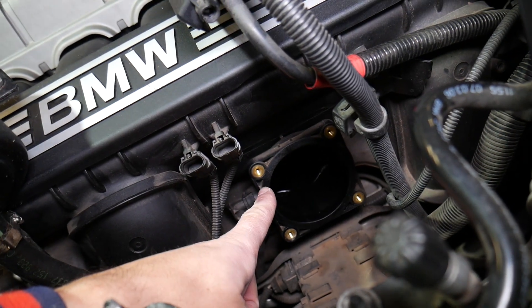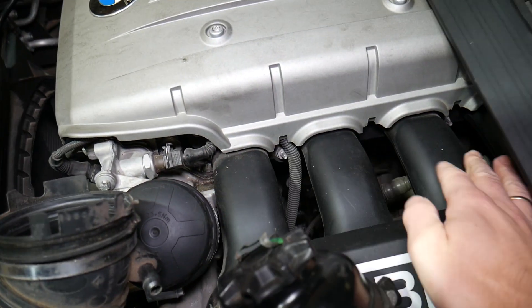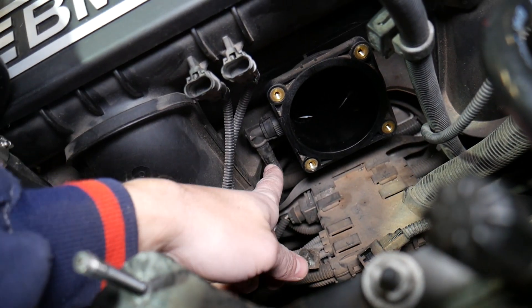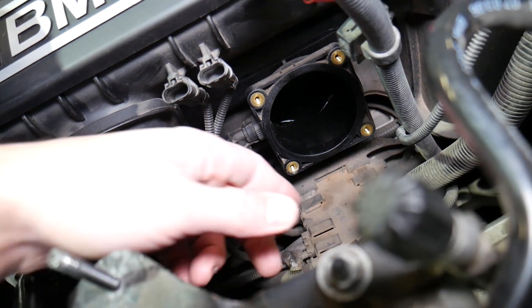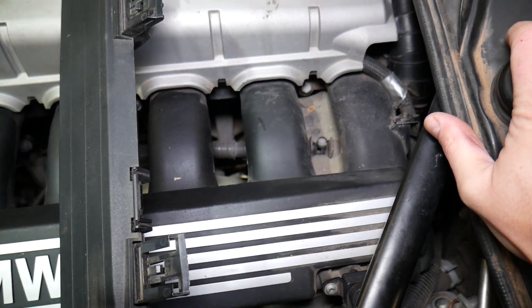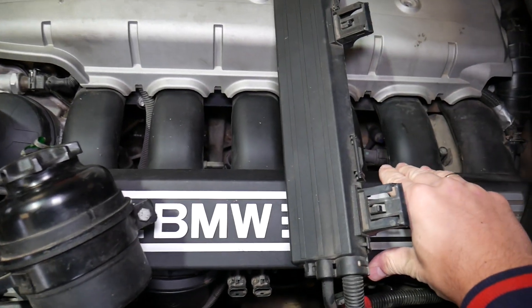It could also be a bad gasket on the throttle body where it mounts to the intake manifold — that can lead to a vacuum leak as well. It could be a cracked intake manifold, or a bad gasket on the intake manifold where it mounts to the cylinder head. Or sometimes it's something super simple like a loose hose clamp, a broken vacuum line, or a cracked vacuum line. This right here looks like the purge valve line — you need to inspect every vacuum line, and the PCV system on your engine.